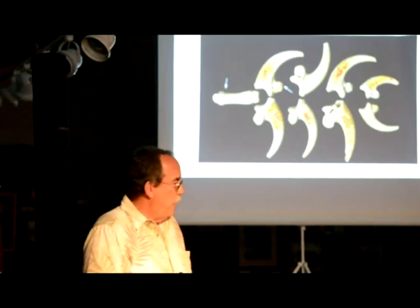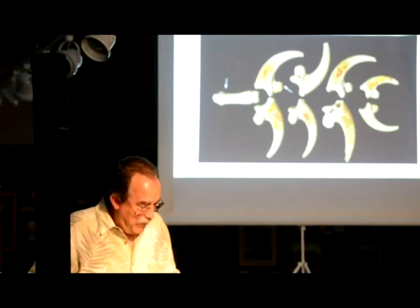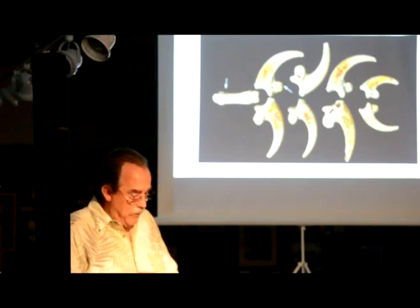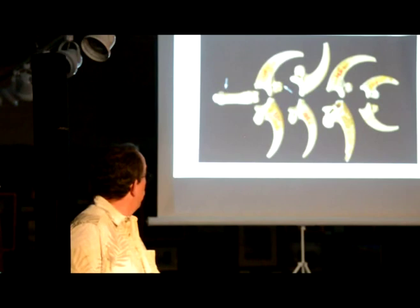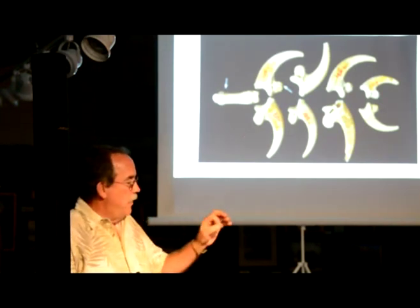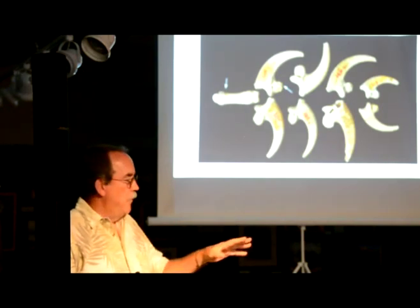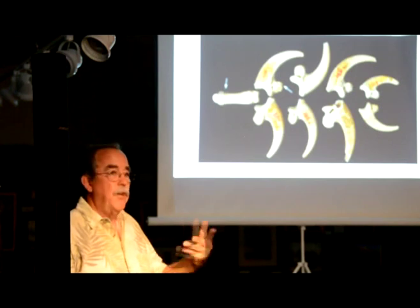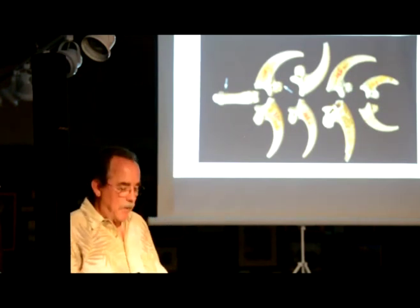I left out that 135,000 years ago, Neanderthals made this piece of jewelry. There are little notches in it which indicate that these things were tied together. So now at this point we have knots going from just practical to also decorative — sorry about that, I left it out.